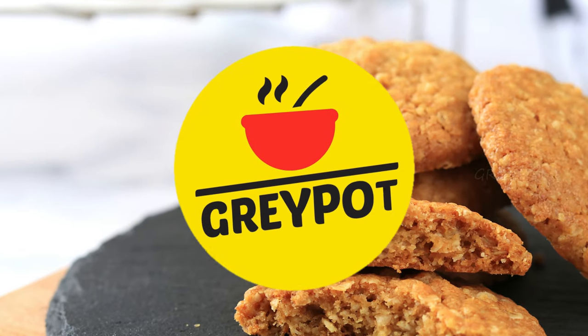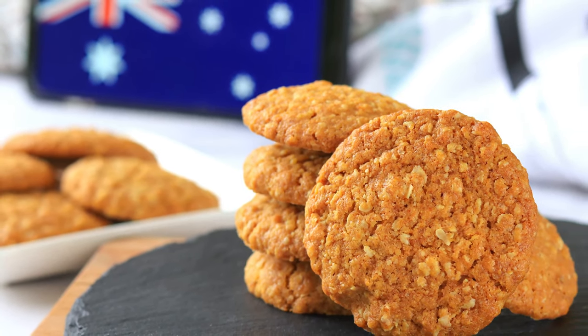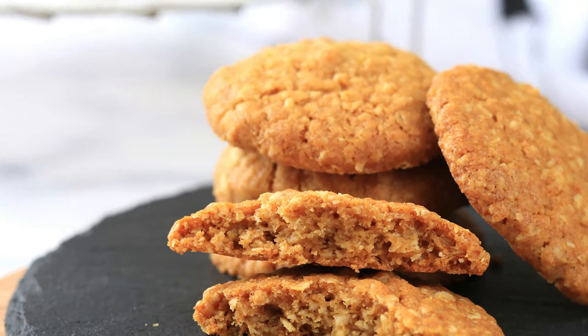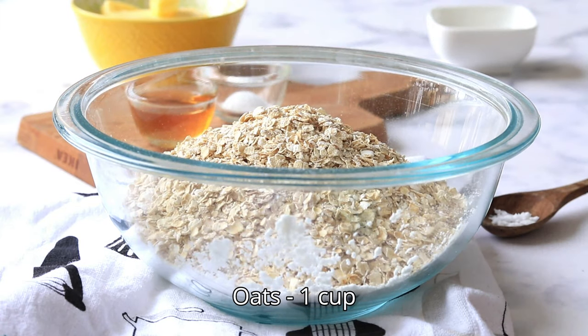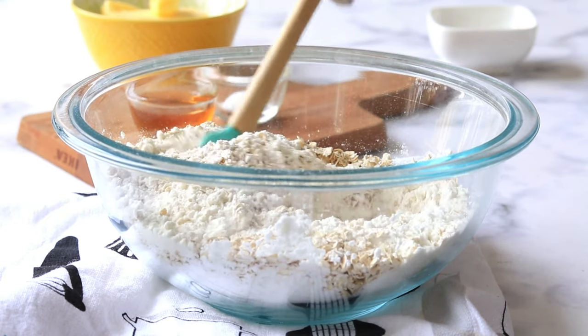Hello everyone, welcome to Grey Pot. Today we are trying to make these ANZAC Australian cookies. Into a large bowl, add in some all-purpose flour, oats, and some salt. Mix these dry ingredients really well.